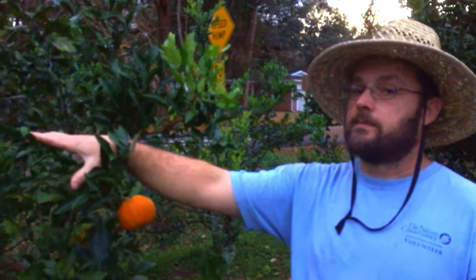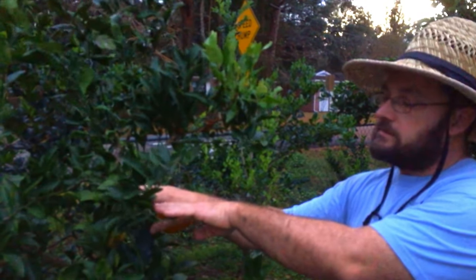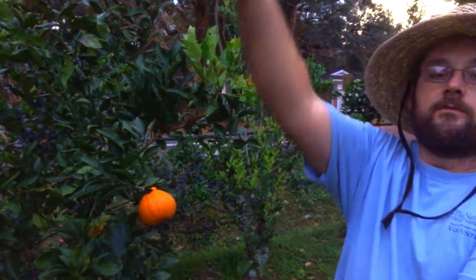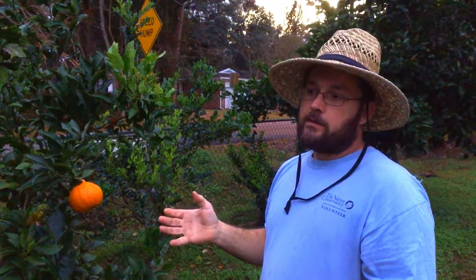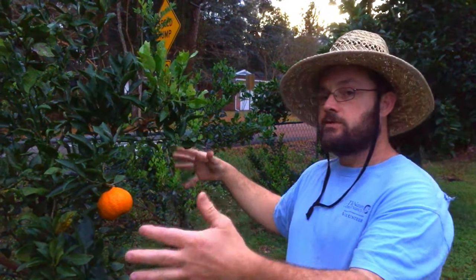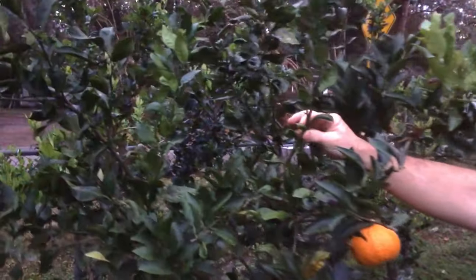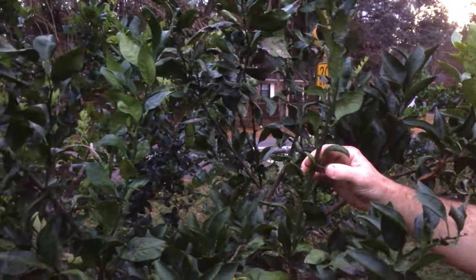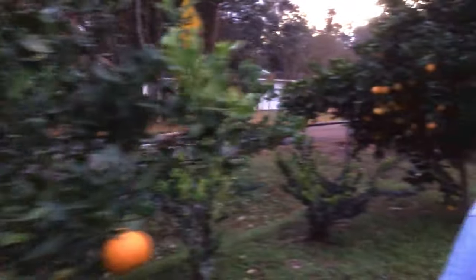Most trees and plants are going to fruit on the small sideways-growing twiggy stuff, but there are exceptions. Papayas obviously fruit on vertical shoots. Figs also fruit best on vertical shoots. Once the tree is a mature size, you want to encourage the fruit-producing part and discourage the growth of wood. By giving them too much nitrogen, you're encouraging them to drop the fruit and make more wood production.